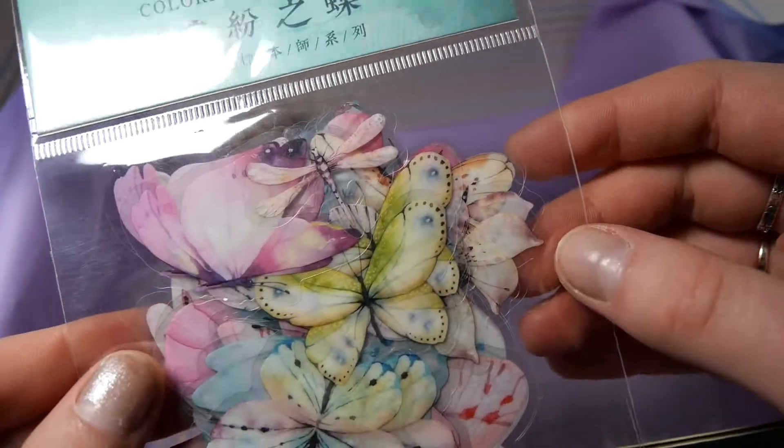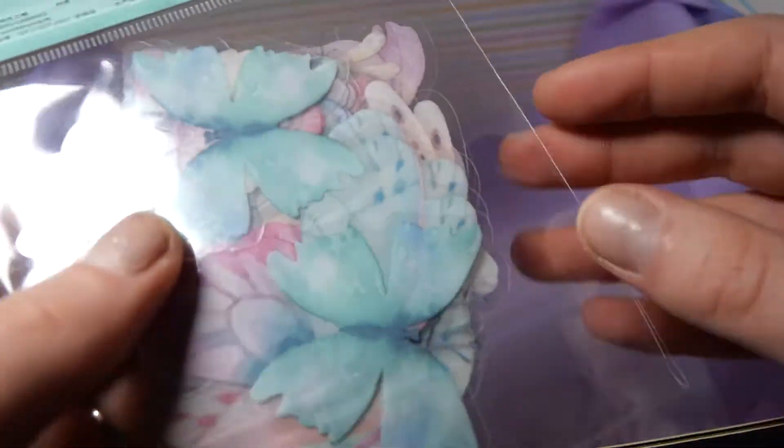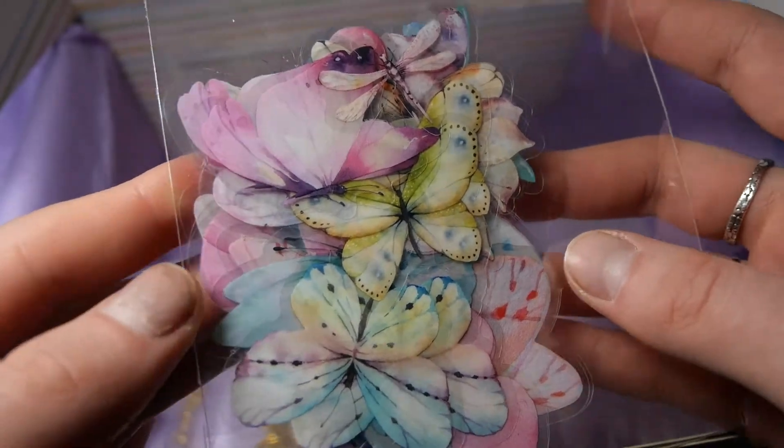We also get these really cute embeds. These are mostly butterflies and they are so pretty. They have really vibrant colors and kind of a watercolor effect.